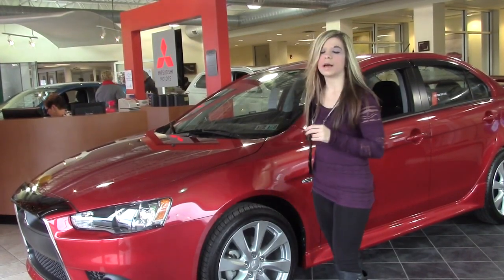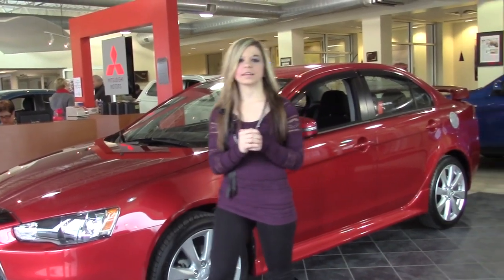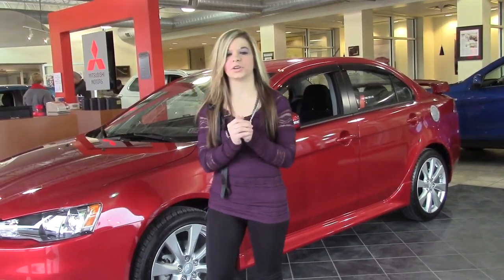This edition also comes with the heated mirrors, and you also have a sleek design for the gas cap. Let me take you inside to show you that.